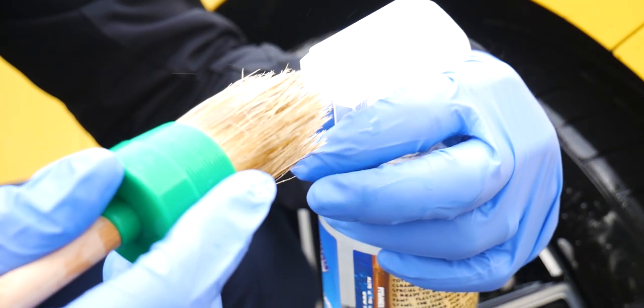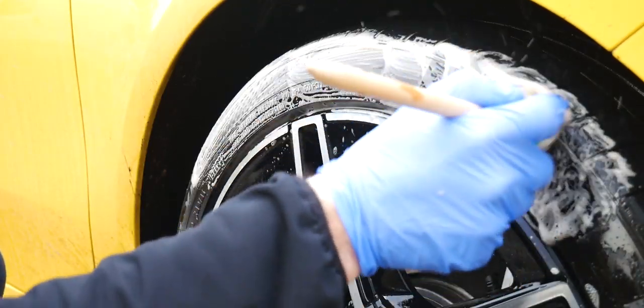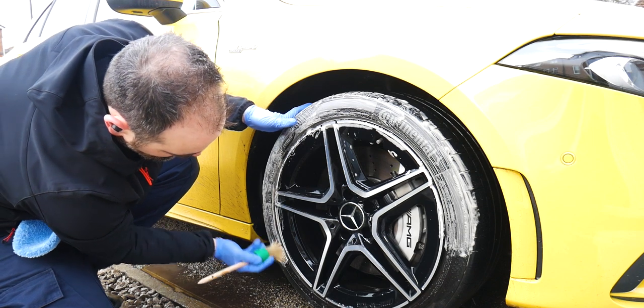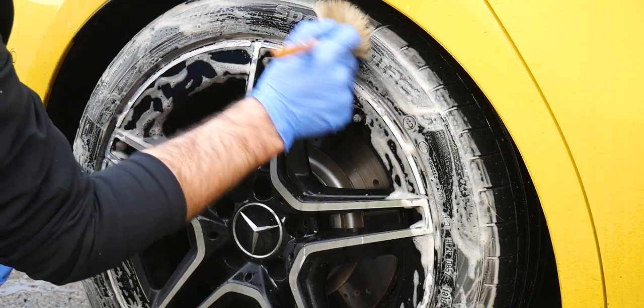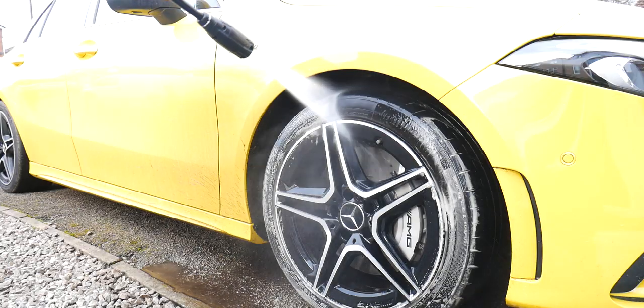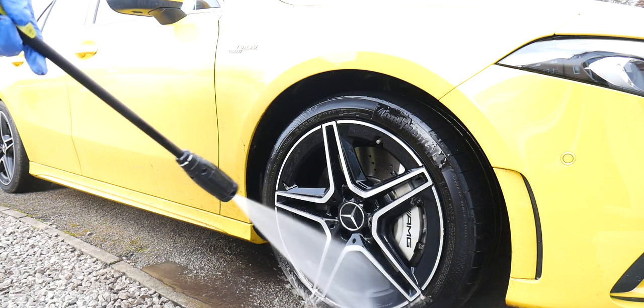Allow the product to sit for about 30 seconds, then work it into the tires with your detailing brush. You should notice that the suds turn brown — that means all the dirt and any previous tire dressings are coming out. Rinse it off and repeat if it's really dirty to make sure you've got it all out. Once clean, the suds should go white.